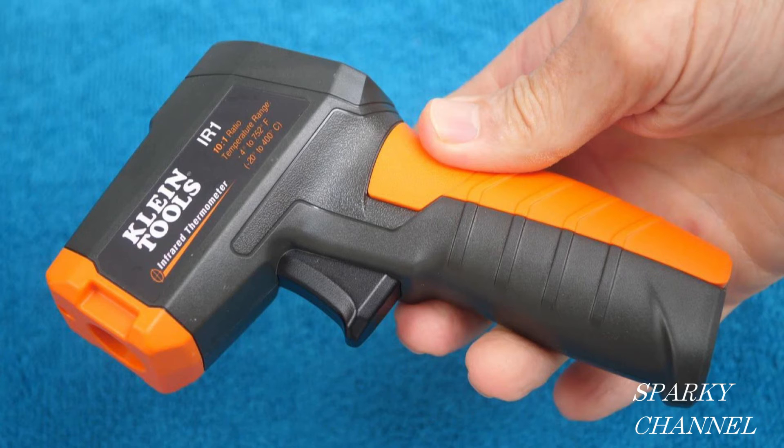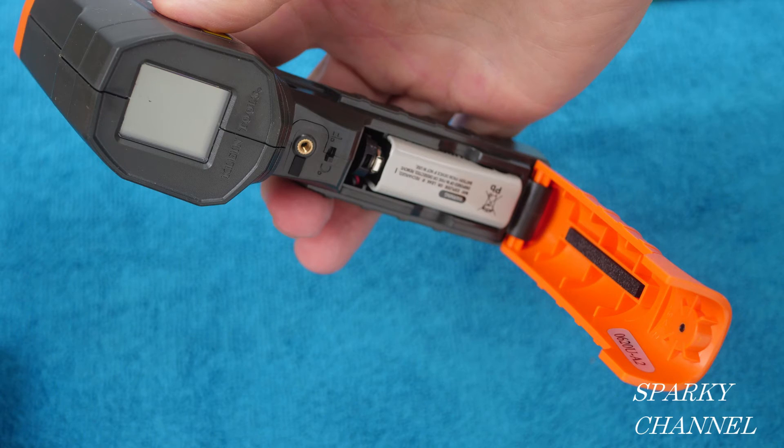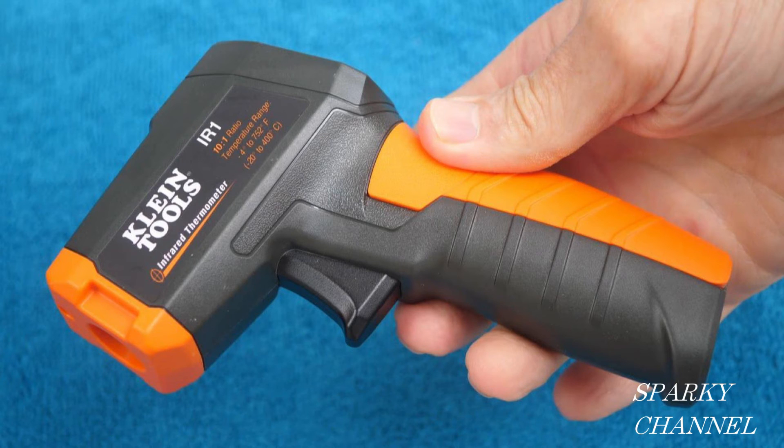This unit is not a medical device. This thermometer is not intended for use on people or animals. It comes with a custom pouch, and it comes with a 9-volt battery. It has auto power off, which conserves the battery life.